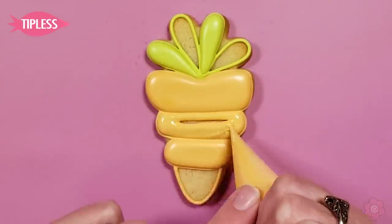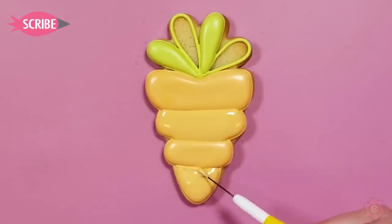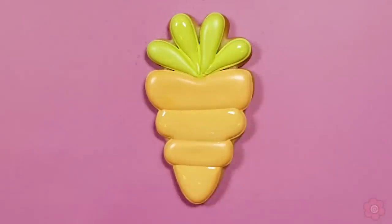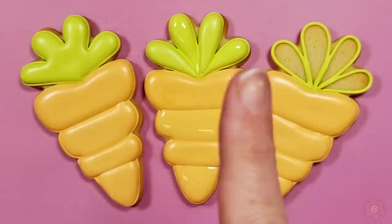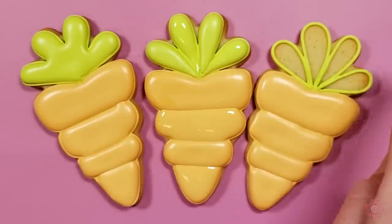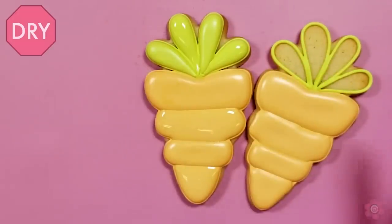Then I'll come back and flood in the areas that are still remaining. This creates a really pretty definition line between those carrot sections. You can see I've done this carrot a couple of ways — you don't have to put sections for the top leaves. You can do that all as one flood, and on the right, no flooding, just loops, and it looks super cute.